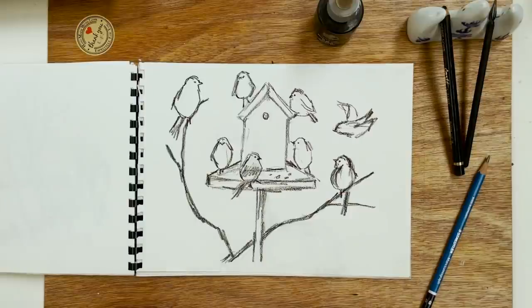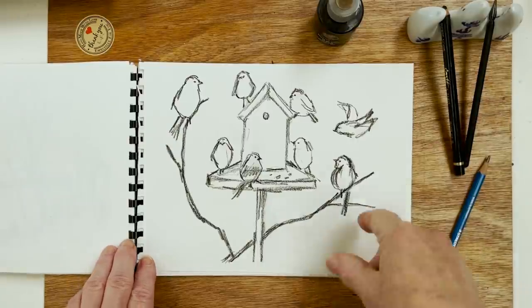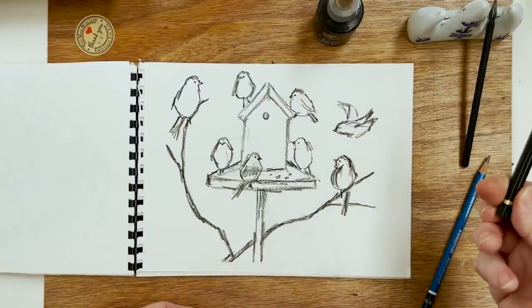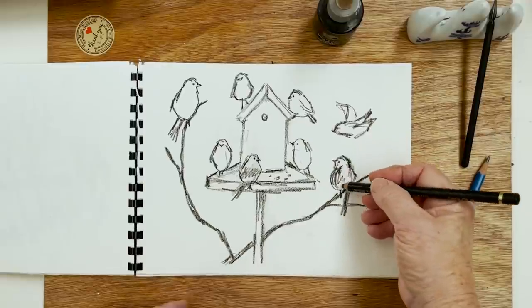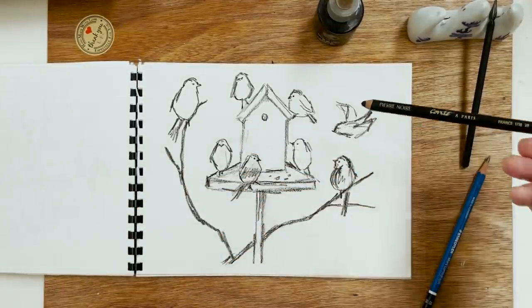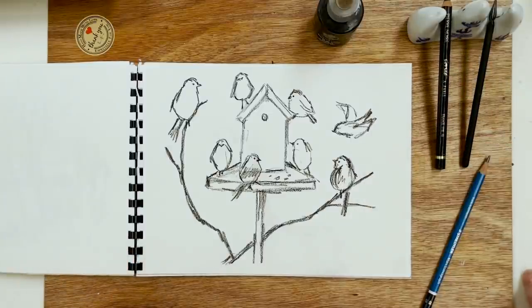Hi everyone, welcome to my studio. It's time to paint some more birds today. Here I have my preliminary sketch which I've done using a Conte pencil, or a charcoal pencil, or a carbon pencil — anything that's really soft and lovely. This is just like drawing with charcoal, so it's ideal. I'll put a link in the description below for that particular piece of equipment.